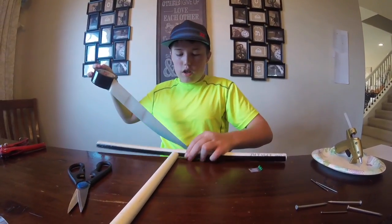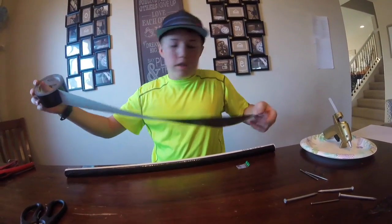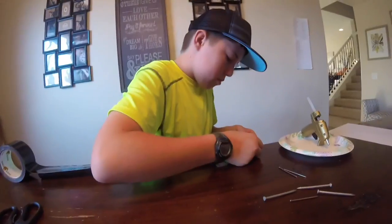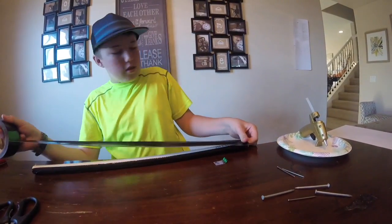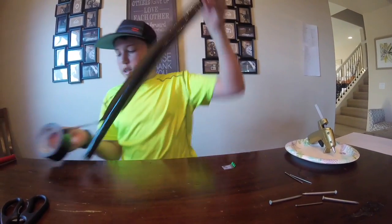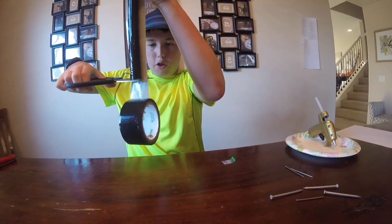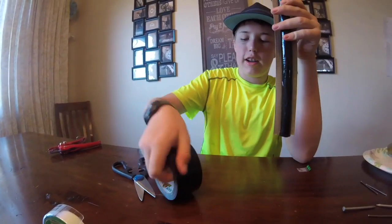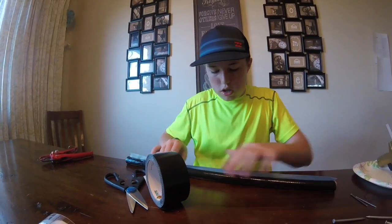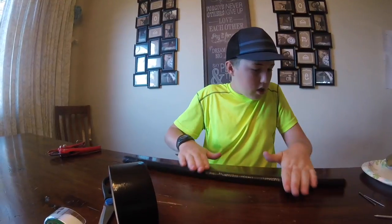I will be putting a link in the description of whose idea this originally was — it is the King of Random because he's awesome. I get a lot of things from him, like the bottle blaster — I got that from him also. You can find the bottle blaster in another project video on my YouTube page.